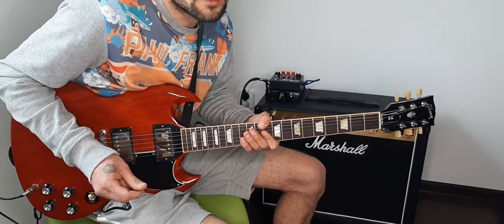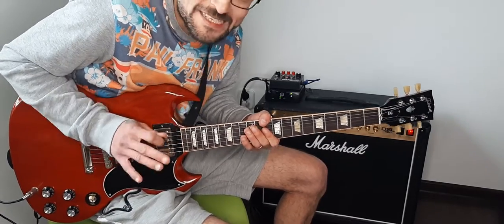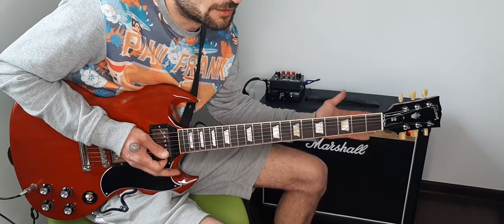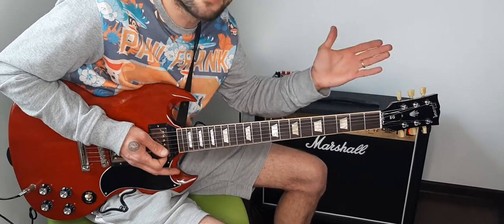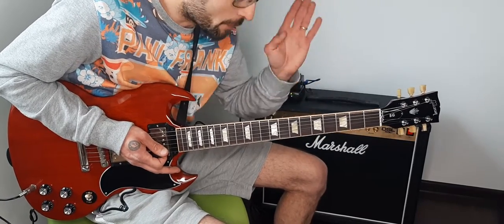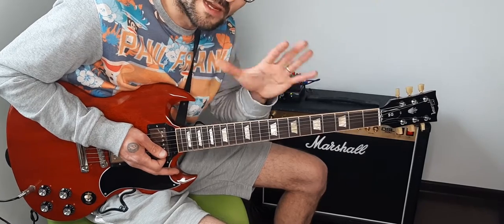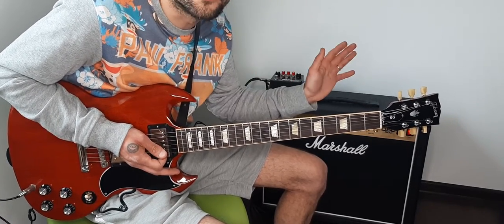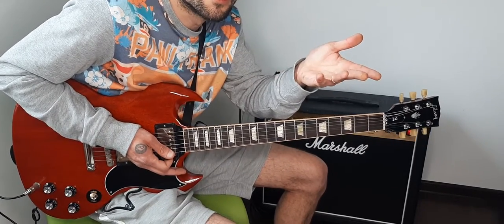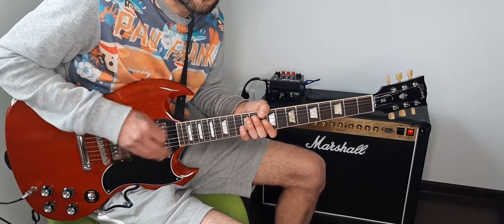I'm improvising the song — I never play it the same way twice. I never copy Hendrix note for note; I just give the input and try to play the song freely. If you feel like you want to change something, feel free to do it. What is important is that you're giving the input of the song.